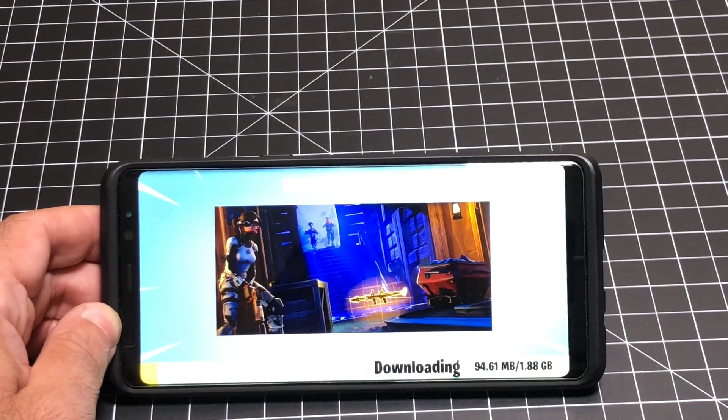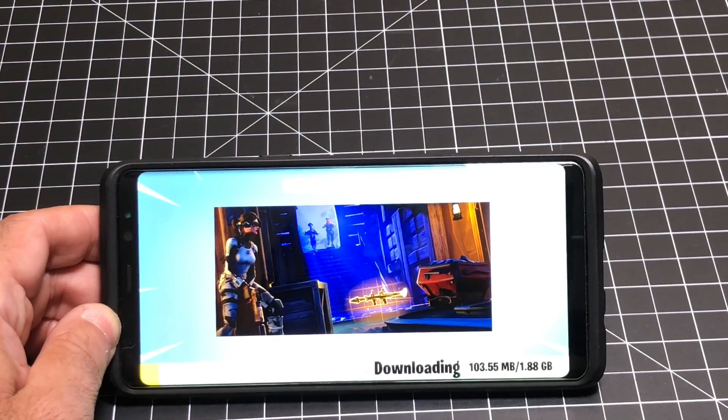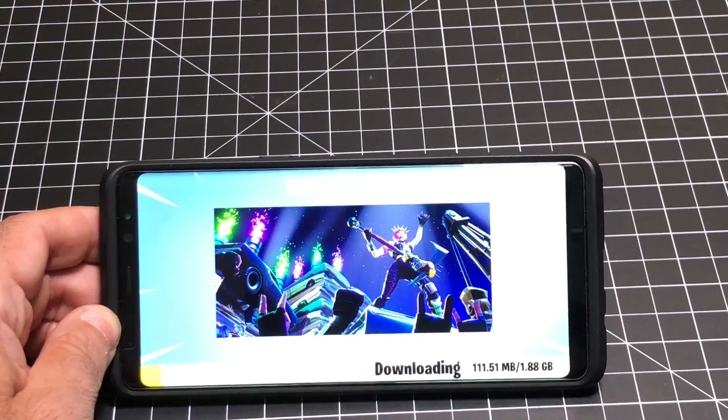Hey guys, ZBP Man here, and today I'm going to show you how and where you can get Fortnite for your Samsung Galaxy line of phones. Let's go ahead and check it out.